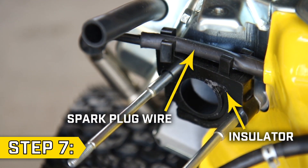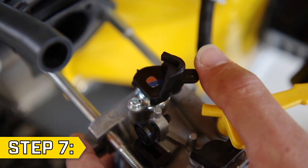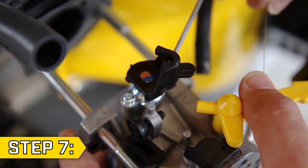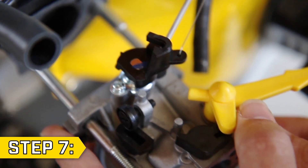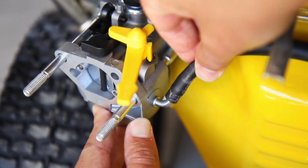Step 7: Ensure that the spark plug wire is fitted into the insulator. Always use new gaskets. Then slide the new carburetor part way onto the studs. Rotate the pivot arm and replace the governor rod, followed by the throttle return spring. Then slide the carburetor fully onto the studs.